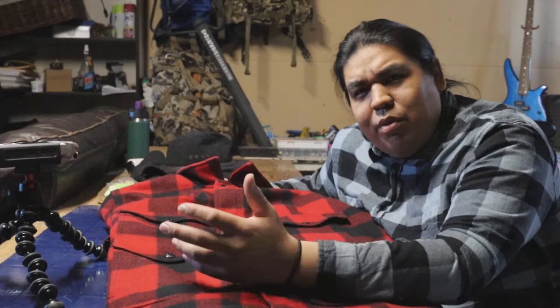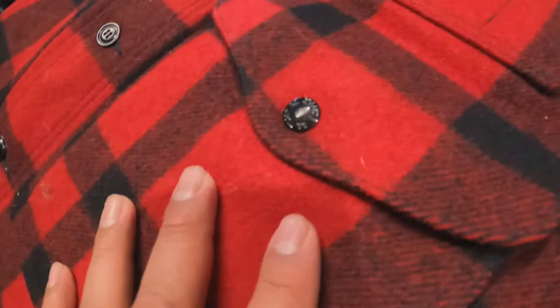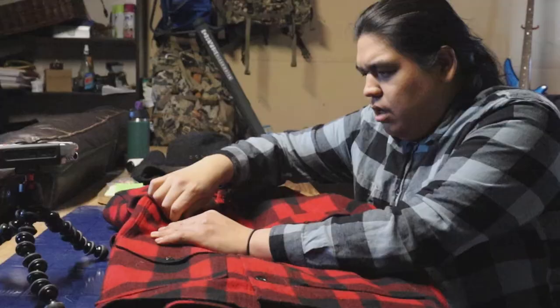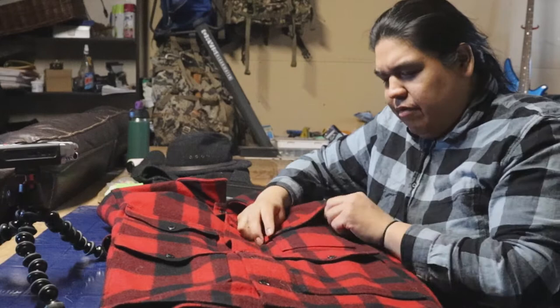This jacket just has buttons going down the center of it — there's no zippers, which is pretty good because I've had jackets where the zipper breaks and I don't know how to repair that, so I just get rid of them. The good thing about buttons is you can just replace them. It also has reinforced buttons on the pockets, and if you look inside they've added extra material so you can't pull them out. They feel like quality — not cheap like you're going to break them.